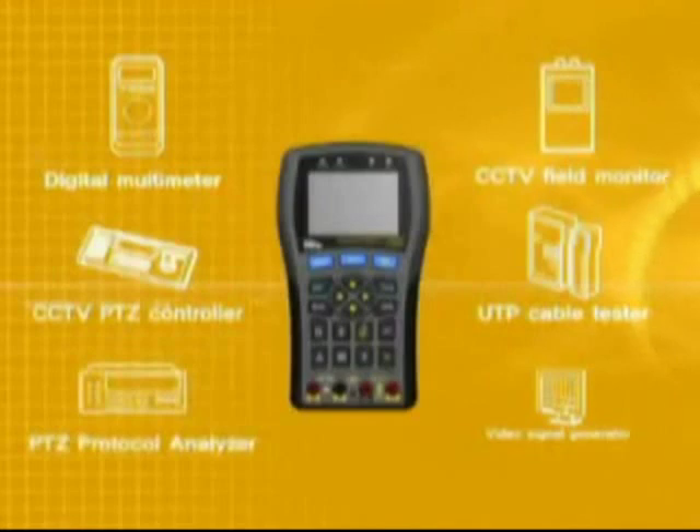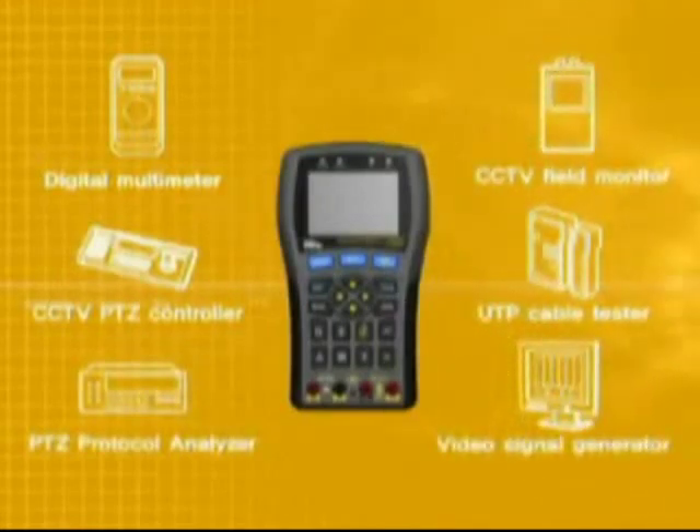UTP cable tester, protocol analyzer, and video signal generator. Ideal Security Test will have all of these features.